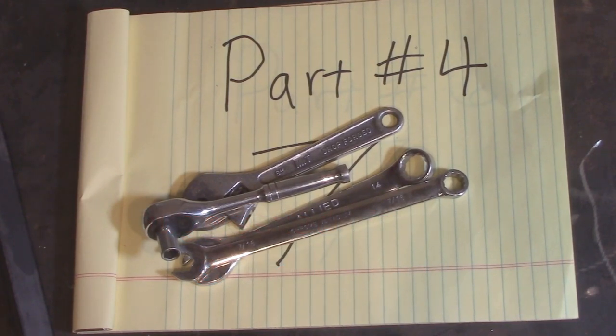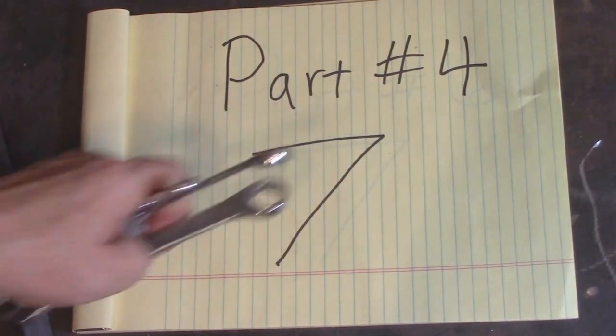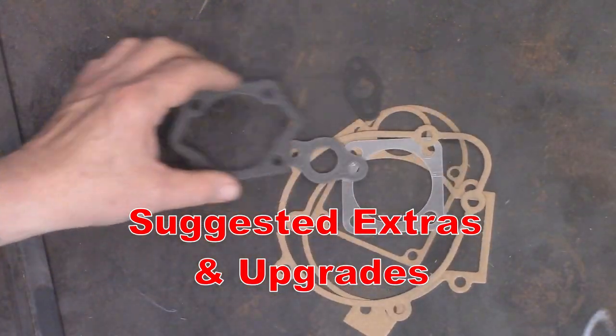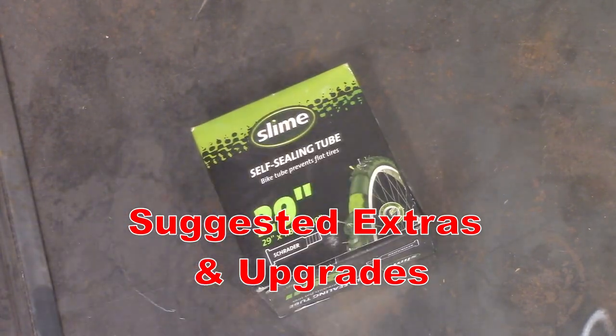Now if you're just itching, raring to go and wanting to install your motor kit, part seven's where the engine starts hitting the frame and we start bolting it all together. This part four is going to cover suggested upgrades — things you may want to get to make your life a little bit easier in keeping your motorized bicycle going.